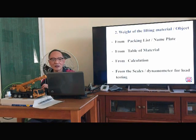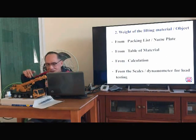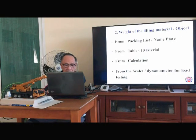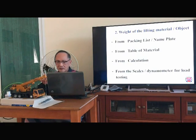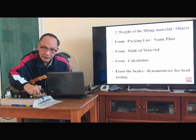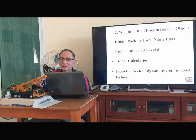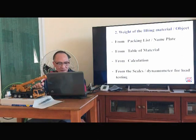Item 2 — the weight of the lifting object. We can find it from the packing list or the nameplate of the object. We can also find it from a table of material, from calculation, from a scale, or from a dynamometer for load testing.